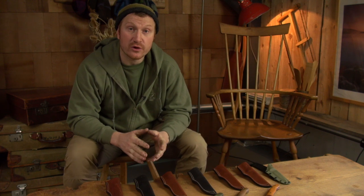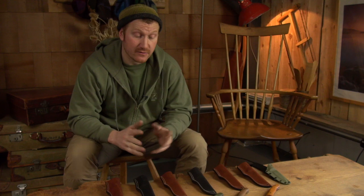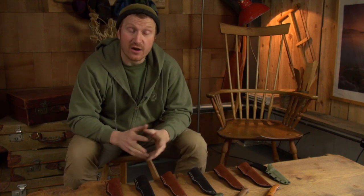Some of you might have tuned in last week and saw that we were working on a special series of knives that all had tapered tangs. Lois has been working on the sheaths and I've been working on the knives and we've finally finished them off this week.